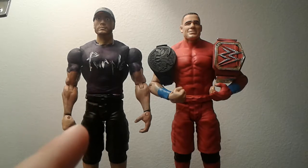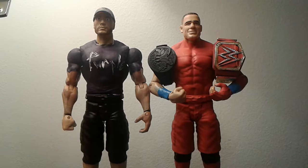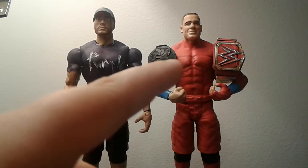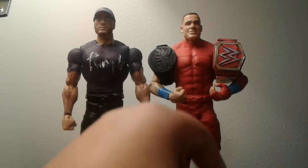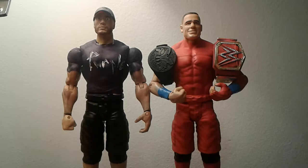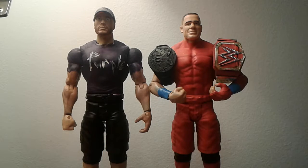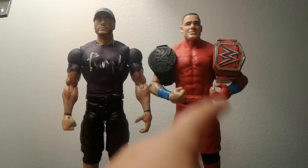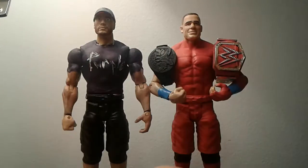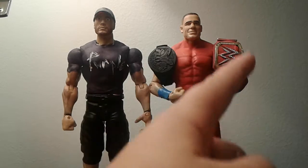In the stop motion, I'm thinking my dad is going to be like my general manager, and then you know me getting the belt. I made a custom Universal belt because I didn't want to buy a figure just for it and I already had two WWE championships. So that belt is going to be fought over.